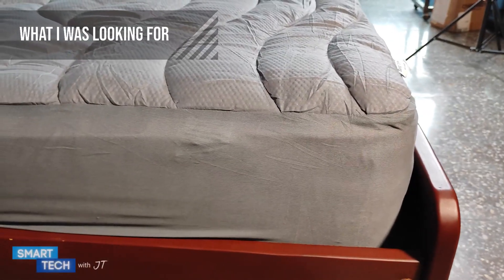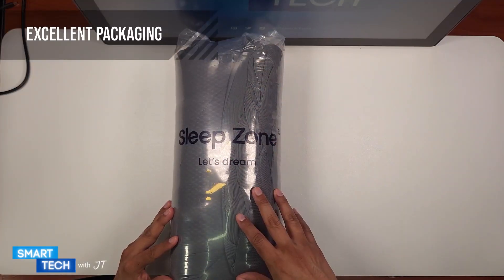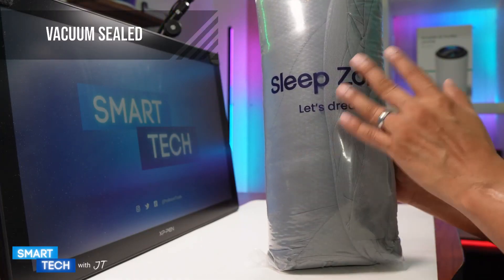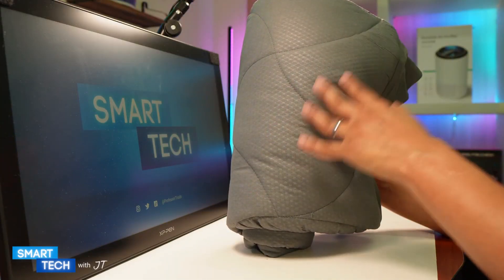I was looking for a fluffy and breathable mattress protector and I found this. The first thing I noticed is that it comes in a nice package — I really appreciate that. The package is vacuum sealed, so please be careful opening it up. The version you are looking at is the One Piece Twin Mattress Protector in Gray.